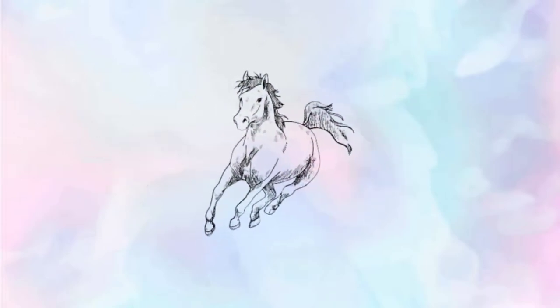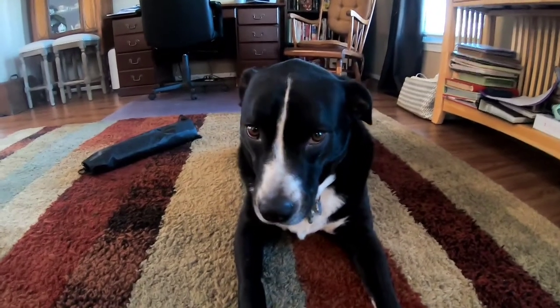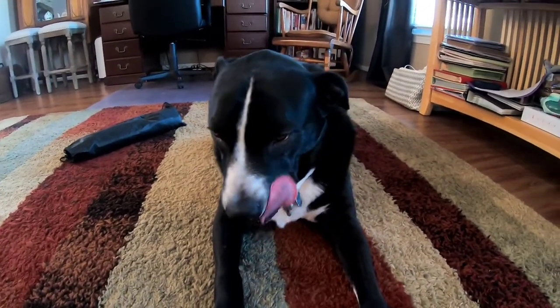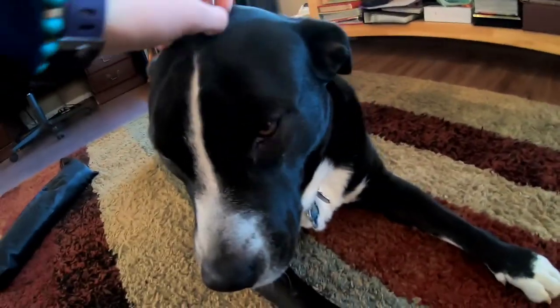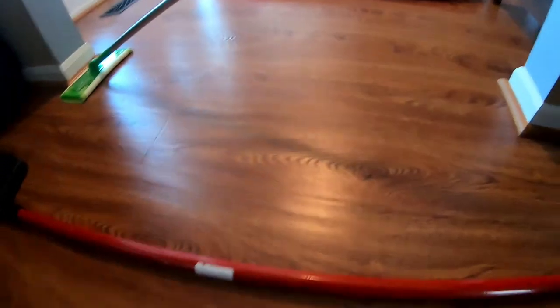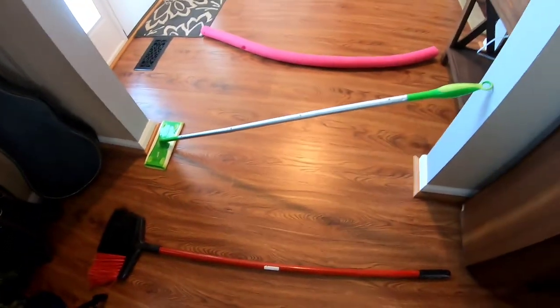Welcome back to my channel. Today I'm going to be doing a free jumping my dog video. This is Bishop, say hi. He's a good boy. I have these three pole things set up, so let's just start and see how this goes.